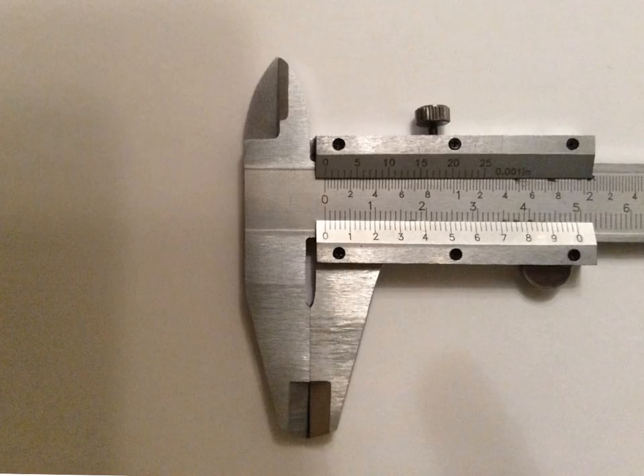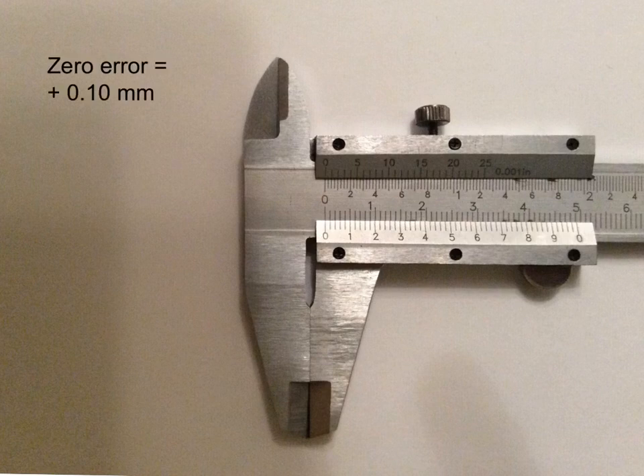Now let's consider zero error on a vernier caliper. What I'm checking is whether this zero and the vertical line next to it on the vernier scale line up with the zero and vertical line on the main scale. In this case those two lines don't meet up exactly — I would judge that I have a zero error of +0.10 millimeters, because the line at 0.10 millimeters on the vernier scale lines up perfectly with the line on the main scale.